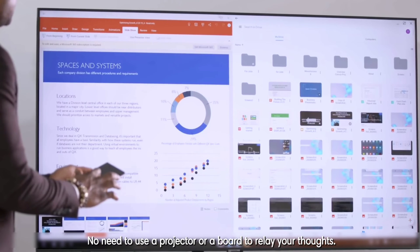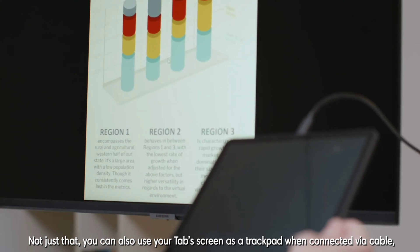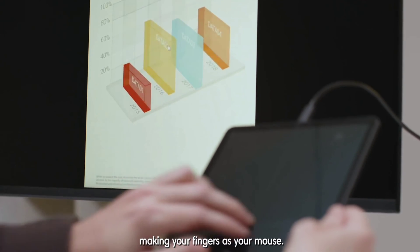No need to use a projector or a board to relay your thoughts. Not just that, you can also use your Tab screen as a trackpad when connected via cable, making your fingers your mouse.